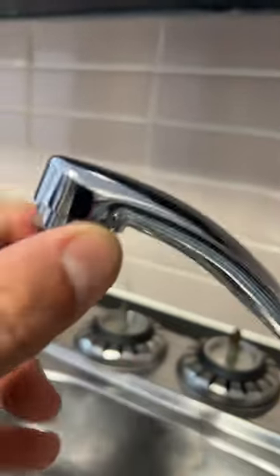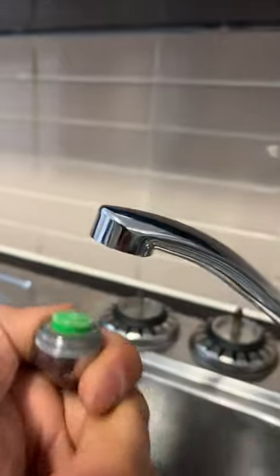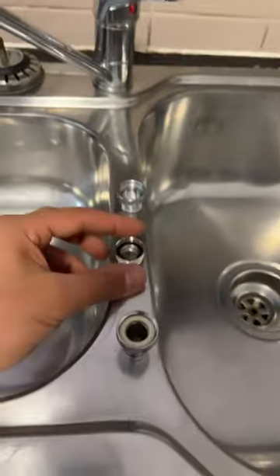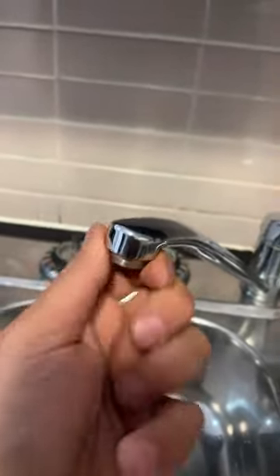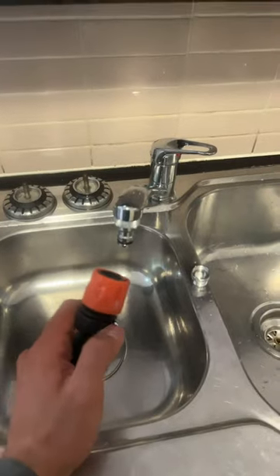If not, you can use an adjustable wrench. Unscrew it, take out the aerator, and now we can take our tap adapters. They come in a whole range of different fittings to suit any tap, so you can check out my videos if you want — the description has details on where to purchase these.